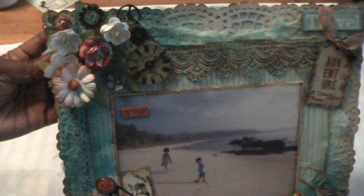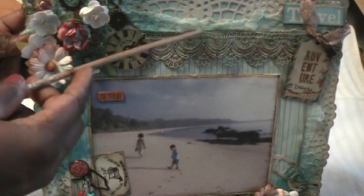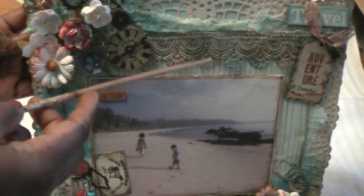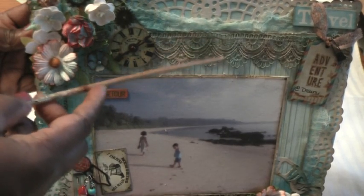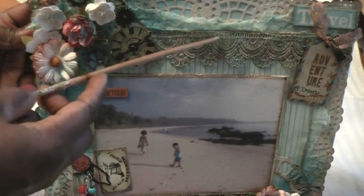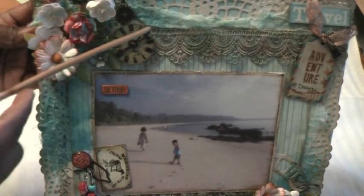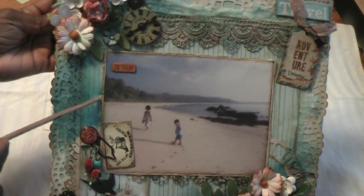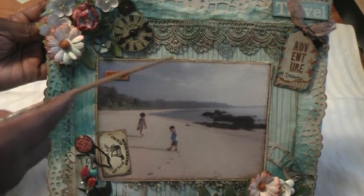Starting from the top: I added the gauze underneath, then the designer paper on top of it which was distressed, then some lace on top of the designer paper. The picture was backed onto designer paper as well and distressed, then tacked down.